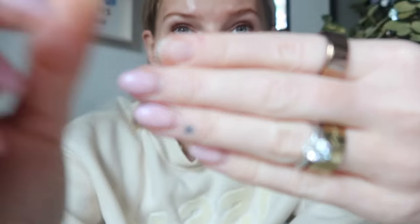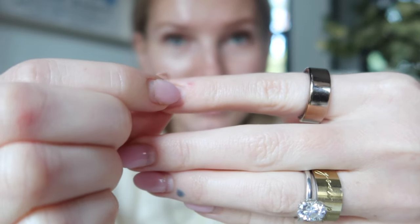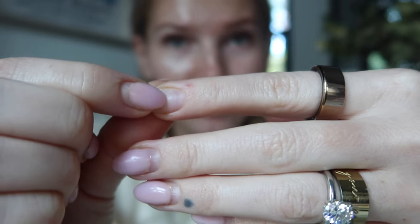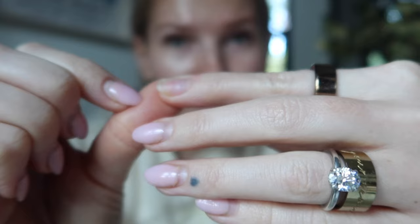One of them fell off — it was lifting a little on the edge already, and yesterday I hit it and it ended up lifting off. It did take off some of my natural nail, but my nail was already damaged. They're so weak and thin, but this is how much it grew out. My new nail is growing out nice and healthy — this is the new nail growth, and this is the damaged part.